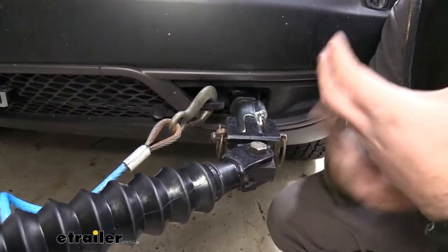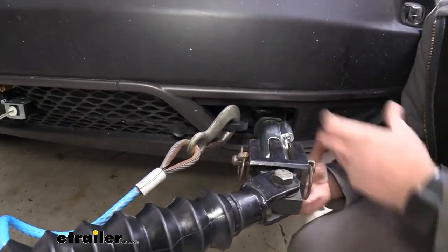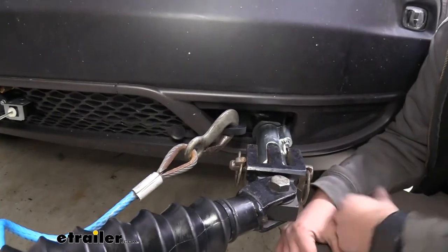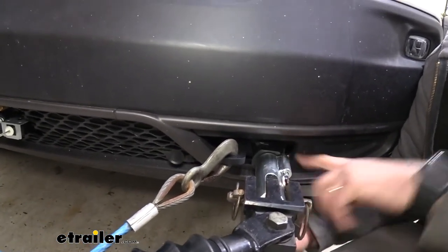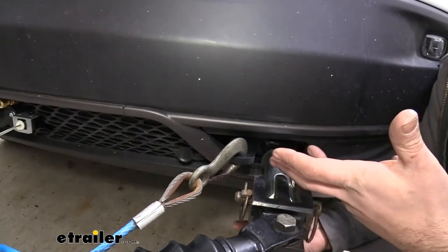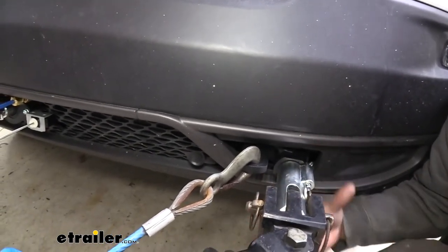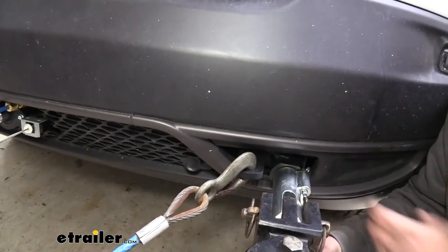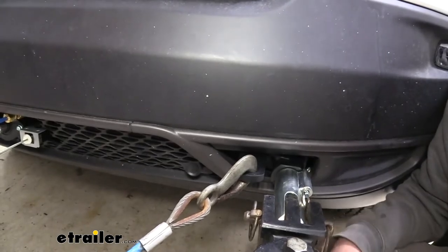This is the Trailhawk model, which normally has red tow hooks protruding from a hole in the front. The base plate actually uses that same hole, cutting down on trimming and giving it a more OEM look. On non-Trailhawk models you will have to trim some material out, so it's nice to avoid that on this version.